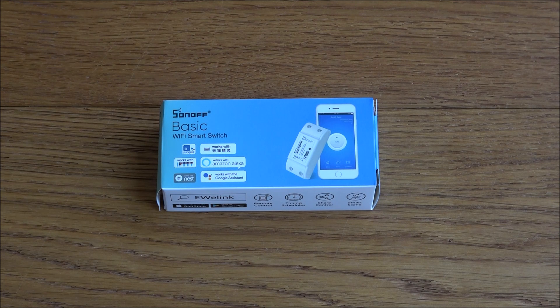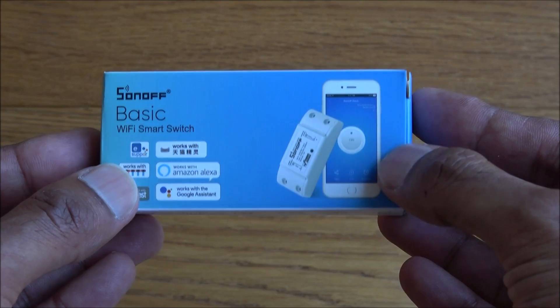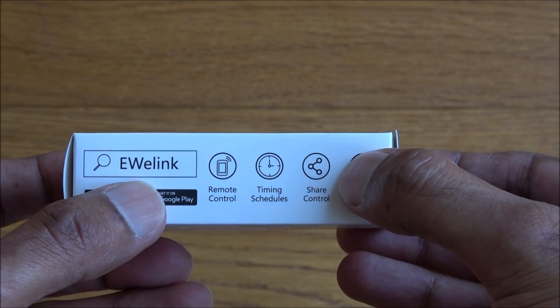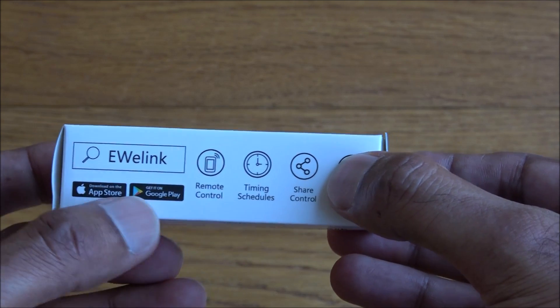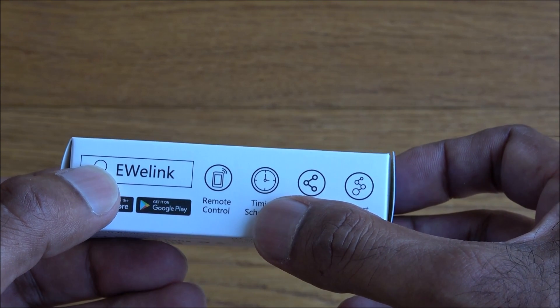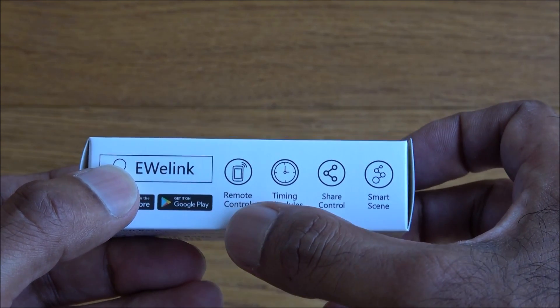Today I'm unboxing a Wi-Fi smart switch by a company called Sonoff. Let's have a quick look around the packaging — it's very nicely packaged in a small compact box. The app you'd want to use with this is eWeLink, available on the App Store and Google Play. It gives you the ability to wire a product directly into the switch so you can control it remotely.